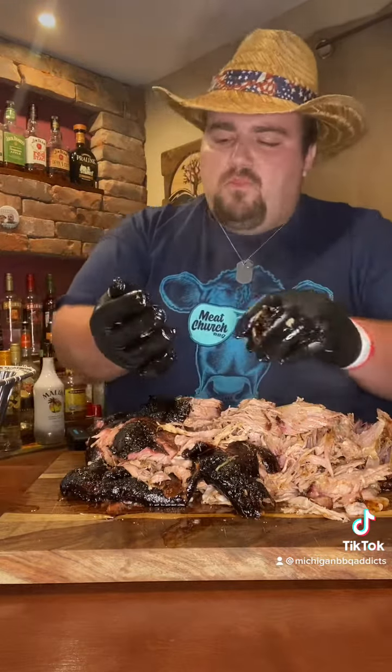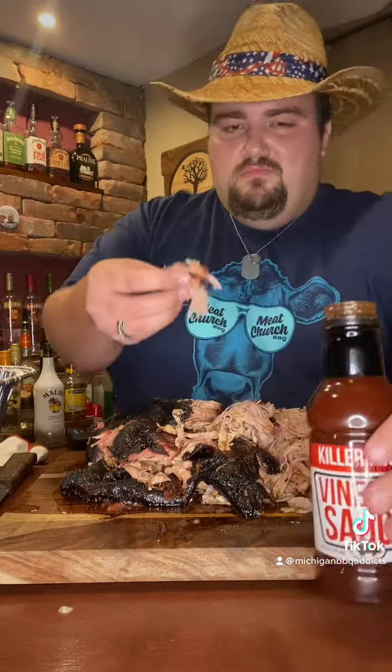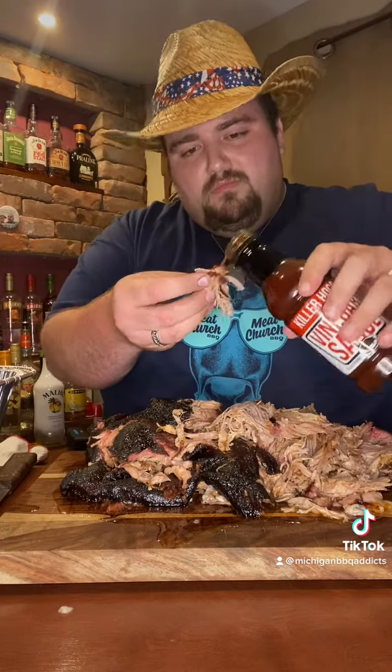And of course, I can't resist. This is probably one of the best pork butts I've ever made. I'm gonna have to use one of my favorite BBQ sauces — Killer Hogs Vinegar Sauce from How to Barbecue Right.